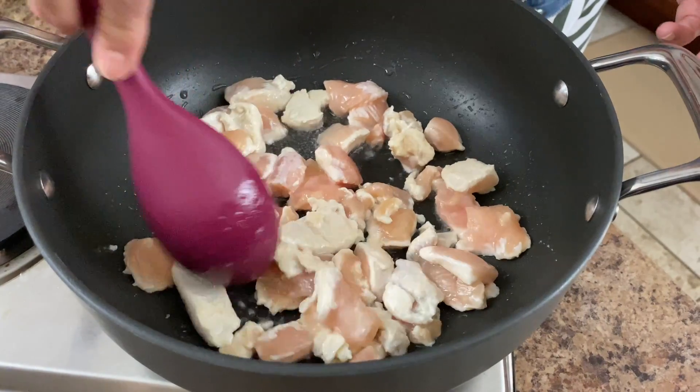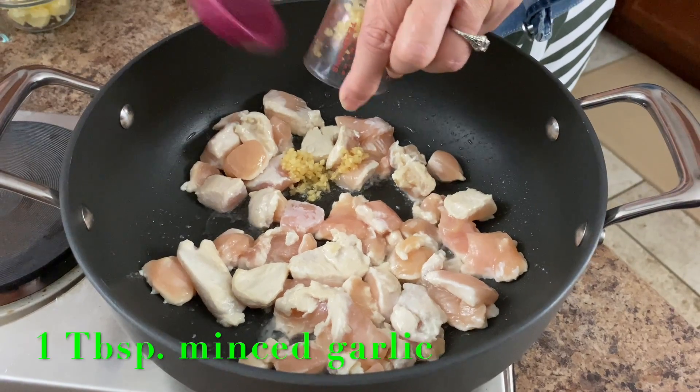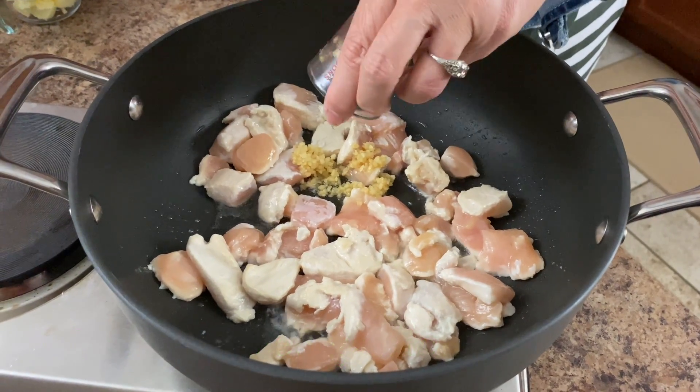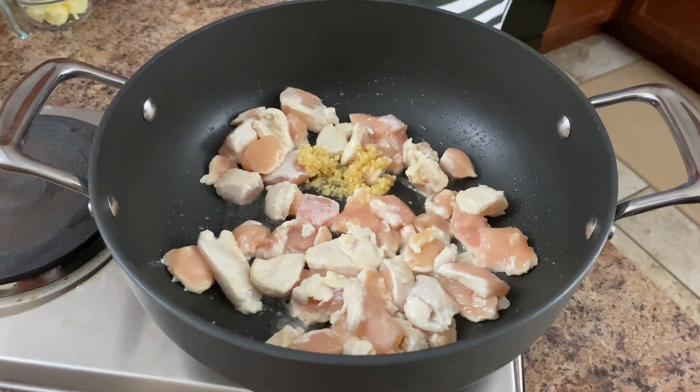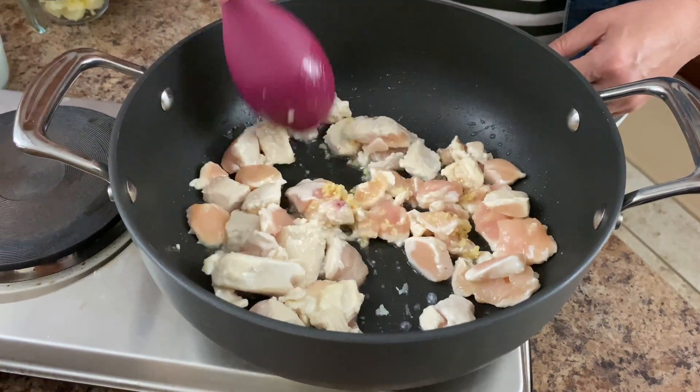So we're starting to brown these up and we're going to go ahead and add our garlic. We have one tablespoon of minced garlic. We're just going to go ahead and let that sauté in here as well.